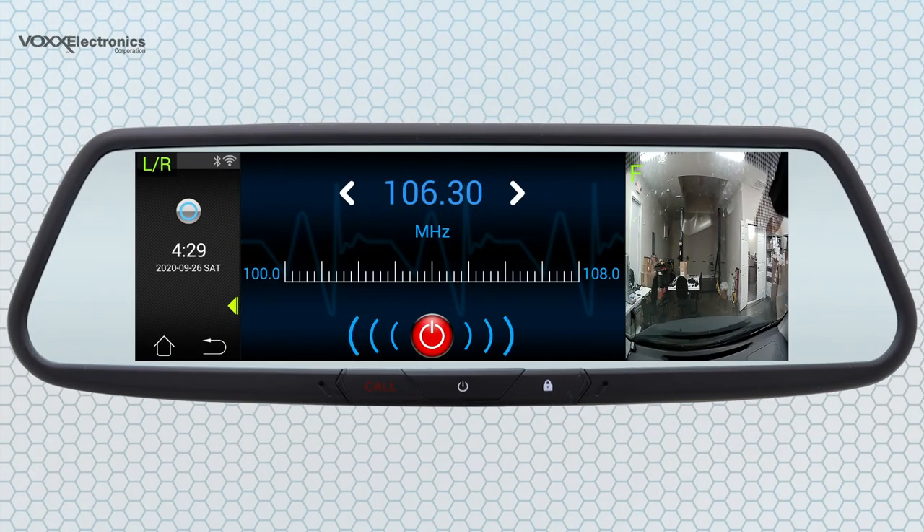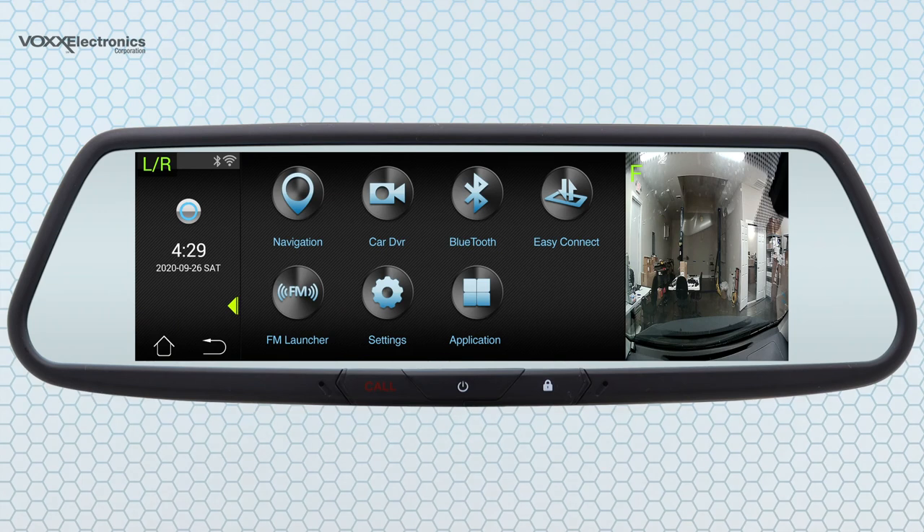When you're finished, simply press the home icon to return to the mirror's home screen, and then press the power button to turn the screen off.